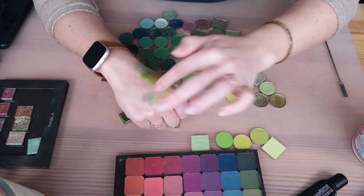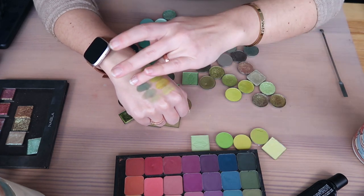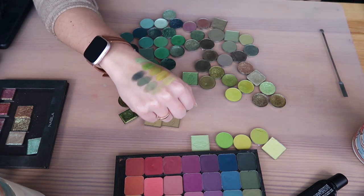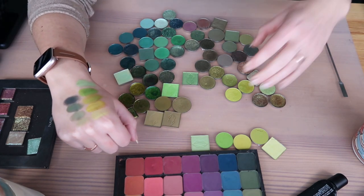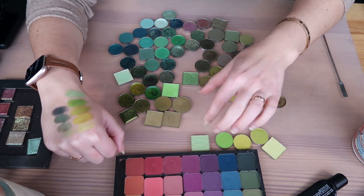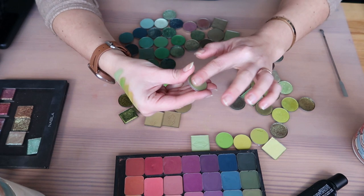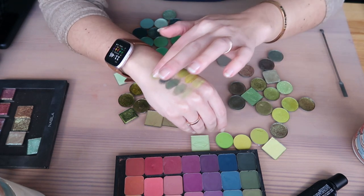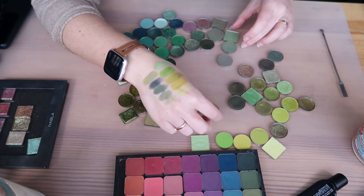These are now the Makeup Geek ones that I have that I don't pull out of the matrix palette because I'm afraid of nicking them, as I tend to do with my single shadows. This one I put in my maybe pile because I didn't know if I had something similar — this is Marinated Piece by Glam Shop.